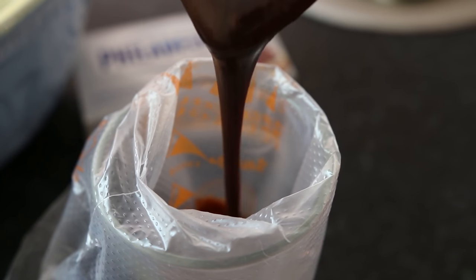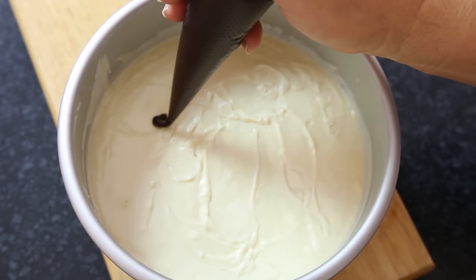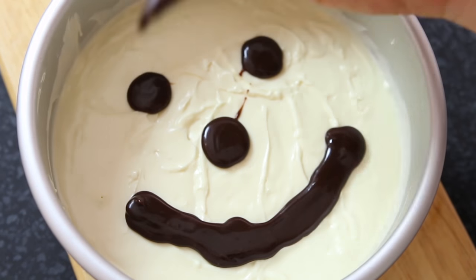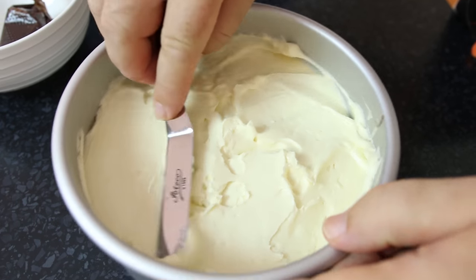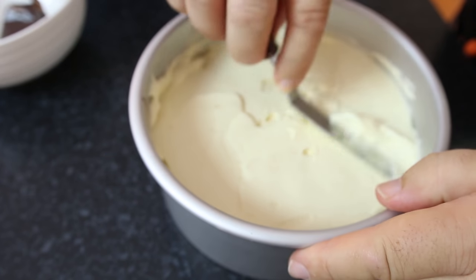I've got some chocolate ganache here in a piping bag — the reason I've put only half the cheesecake in is I want to put some chocolate throughout the center. You don't have to add this step, but I think with the churros and the chocolate it's going to be really nice when you cut through the cheesecake. Next we're going to add the rest of our cheesecake mix on top, level down the top, and that's pretty much it apart from decoration and serving. I'm going to pop this into the fridge and chill it down for a good few hours.